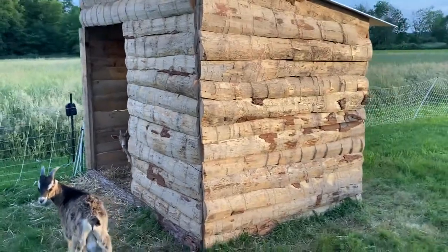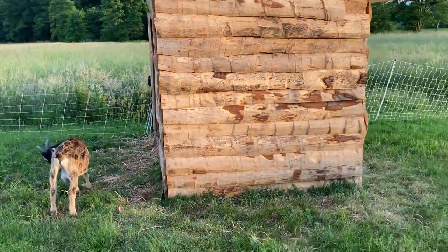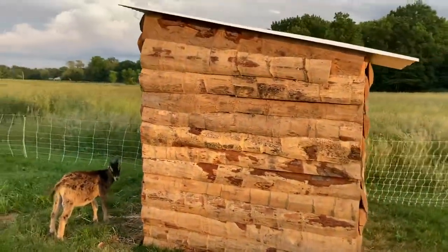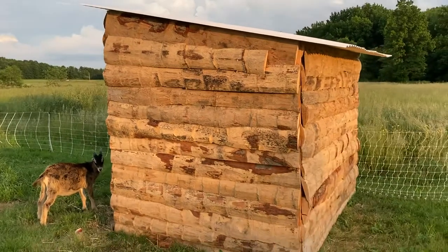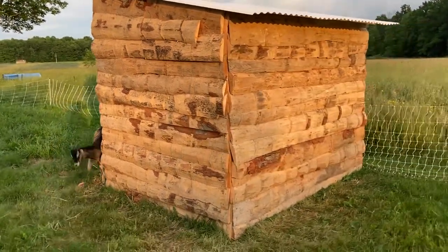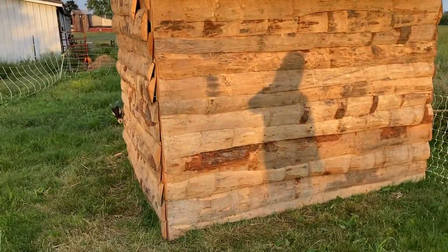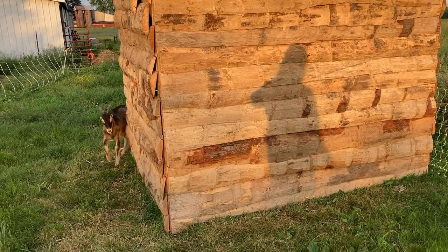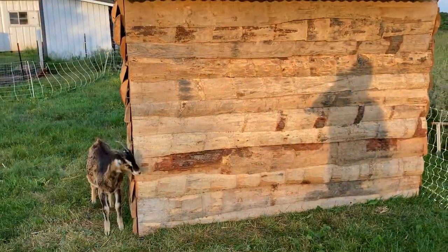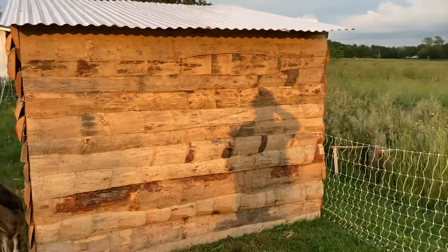We have one 2x4 that we had laying around and another scrap one that we used — that's really the only dimensional lumber. We used vinyl roofing, which we had some of laying around and had to buy a couple more. I pretty much just shingled it down, and when you're inside you can see gaps, but it's rained and it sheds water pretty darn good.